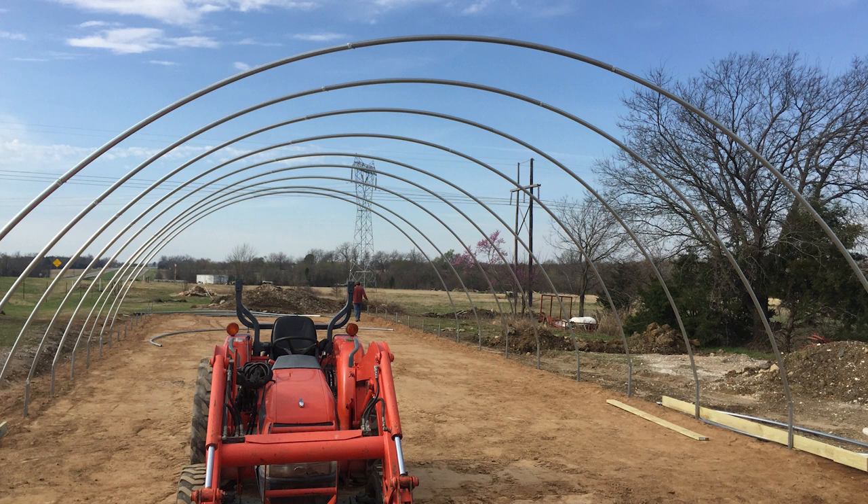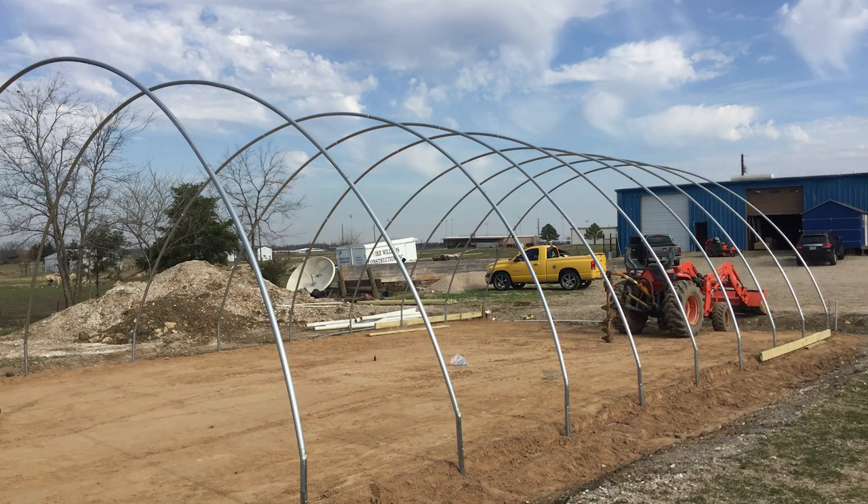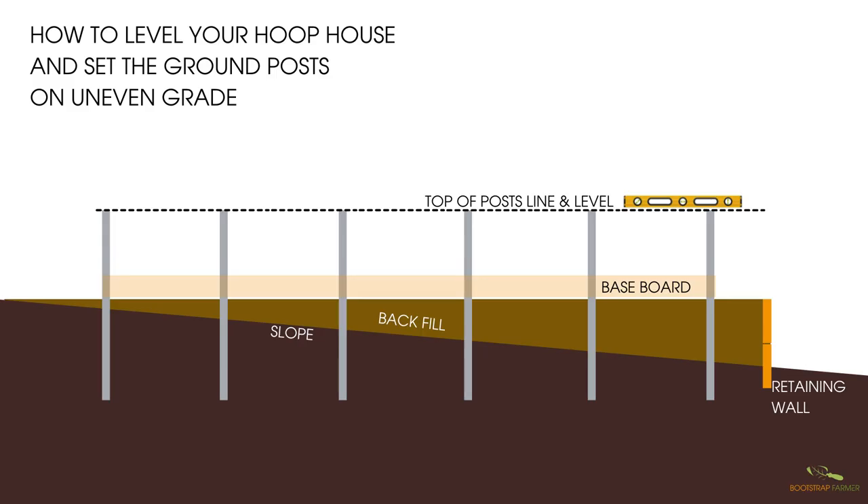The next thing is the grade — how much your ground slopes. I would tell you less than five degrees over the length of 100 feet, which is a considerable amount of grade. If you can take the higher part of the slope and move it to the lower part to level off the area, that's the best thing you can do for watering and drainage purposes. The closer to level you have it the better. When you install your ground posts, they need to be perfectly level — if you have a high side and a low side, you'll need to split the difference between the ground posts.